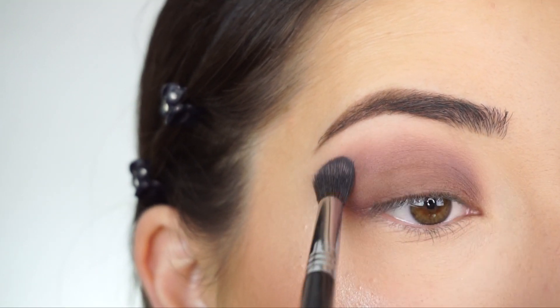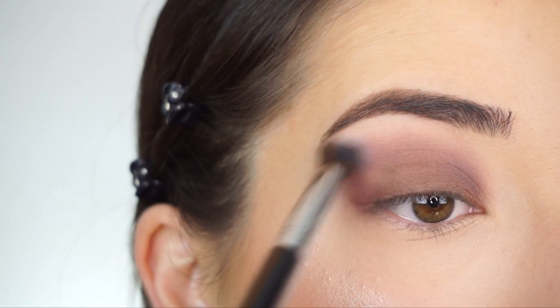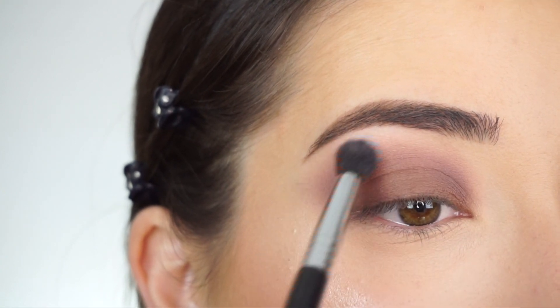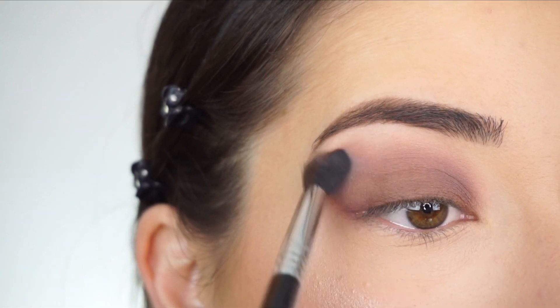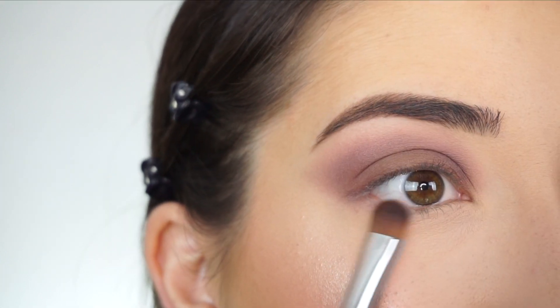Going back into 'Innocent' on my E38, applying that at the very high point of the crease, and then going back and forth, taking a little time to make sure everything is really blended out. I always bring back my transition shade at the end to bring back that color. Since this was a more pinky shade, I wanted to bring that back and apply it at the very high point — it also helps blend everything out really seamlessly.